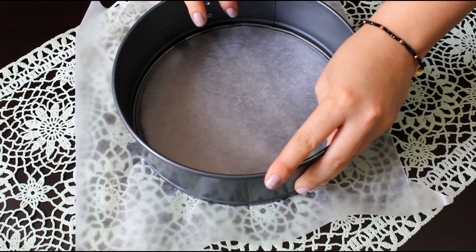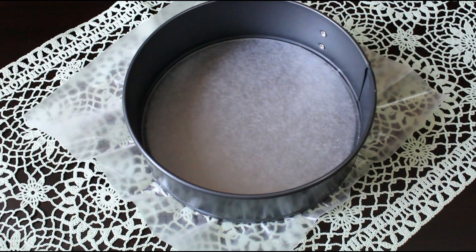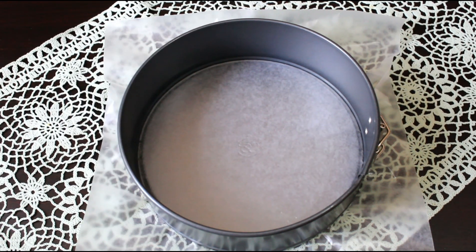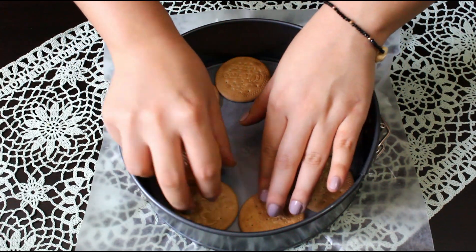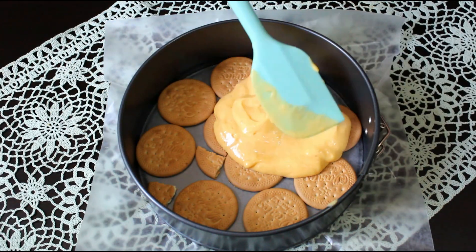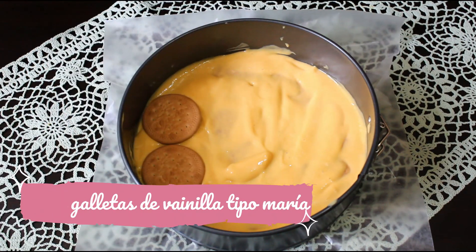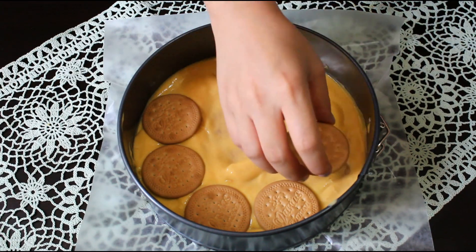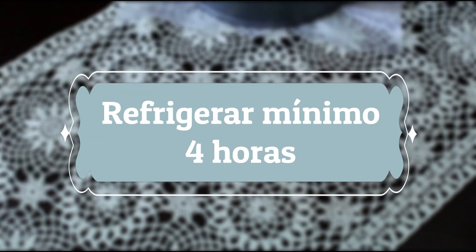Now we'll prepare the mold. I have a springform mold of 21 centimeters in diameter and I placed a piece of wax paper on the base so that it's easier to unmold. I'm using this mold because I want my carlota to be in the shape of a cake, but of course you can use a baking dish. Now we'll begin to assemble the carlota. First we'll place a layer of vanilla cookies tipo María on the base of the mold, and then a layer of the mango mixture. For this recipe I'm using two packages of these cookies, each package of 170 grams. We'll repeat this layering until we run out of cookies and mango mixture.